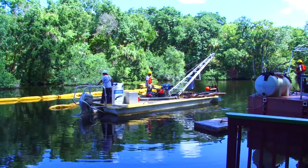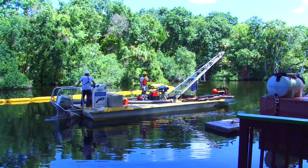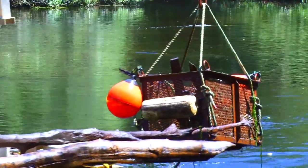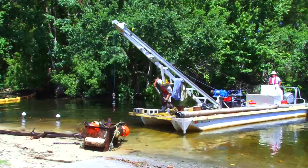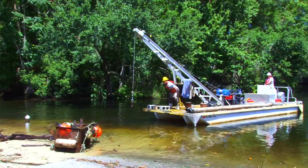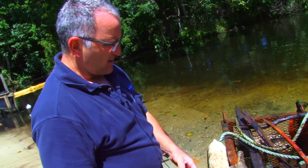Metal objects don't usually last in the springs very long. In the sediments there's humic acid, and the conditions in the sediment are very acidic. You can see it just eats through anything metal — that includes coins and any real metal objects.